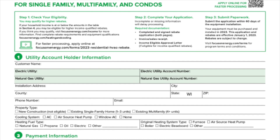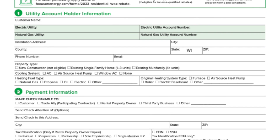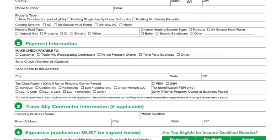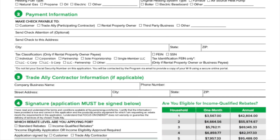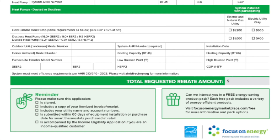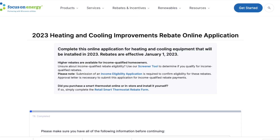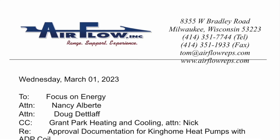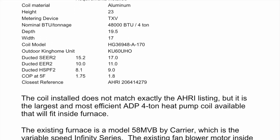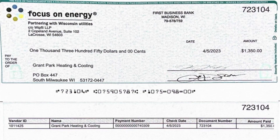This King Home heat pump should comply with the dual fuel rebate from Focus on Energy, but the proof is in the pudding whether or not I receive the rebate. Because this is a retrofit and not a fully listed AHRI system, I'm responsible to write a letter to Focus on Energy on behalf of King Home explaining how I arrived at the conclusion that the system complies with the dual fuel rebates. You can see a copy of the application for the rebate, and here's a copy of the letter I wrote illustrating the closest AHRI sample for the unit and why I think it's compliant.